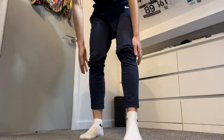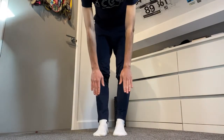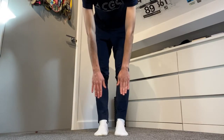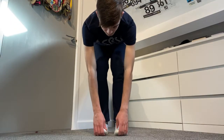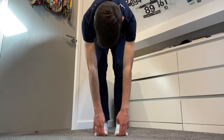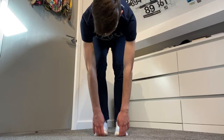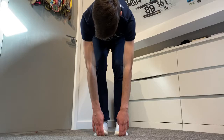Next we're going to do some hamstrings. Begin by reaching to touch your toes, then bend your legs, grab your toes, and try to straighten your legs. I've got really poor hamstring flexibility so I can't actually straighten my legs fully. Hold this for 30 seconds to a minute.